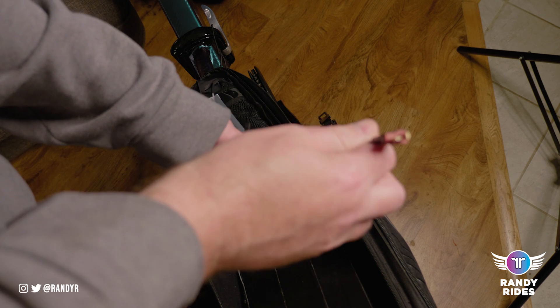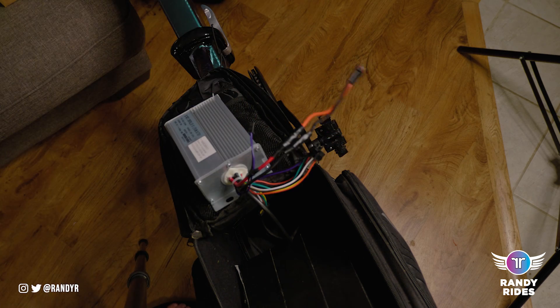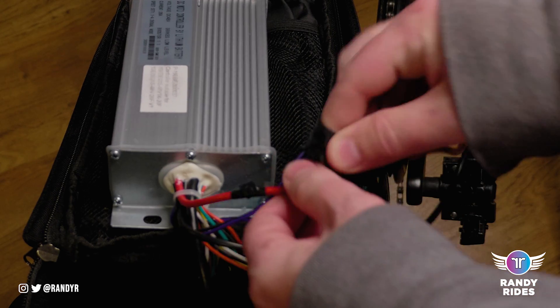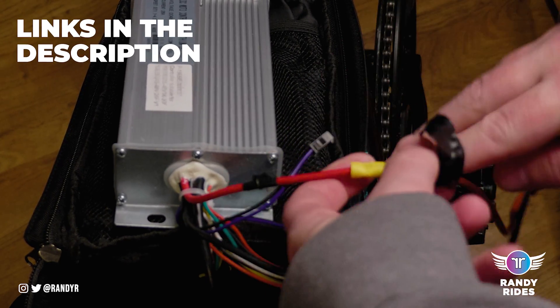You can get an XT60 connection that has bare wires on one end and then the plug on the other. Those are on Amazon and I'll leave a link in the description to that and everything else in this video, so if you need that information it's down there.